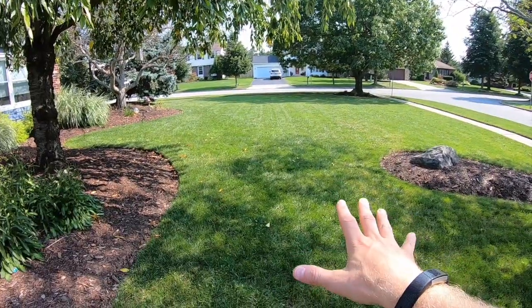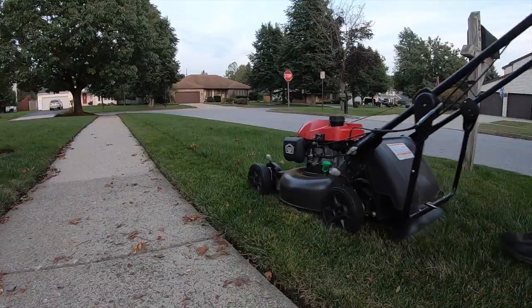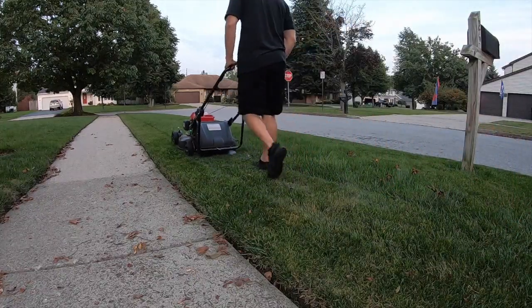Before you use this aerator, go ahead and mow your lawn down as low as you can comfortably go. If you're going to be putting some grass seed down, you want extended time for that seed to germinate, and you can give yourself a head start by mowing low.